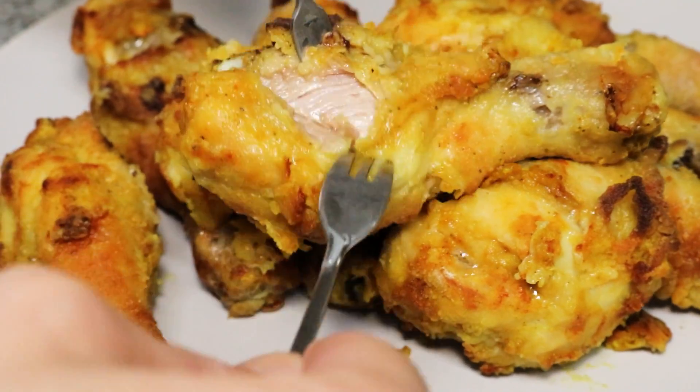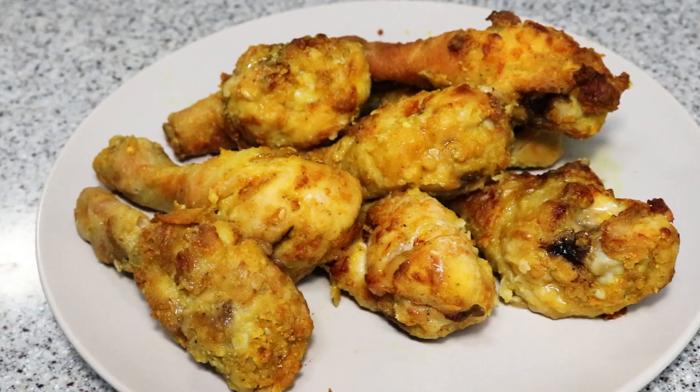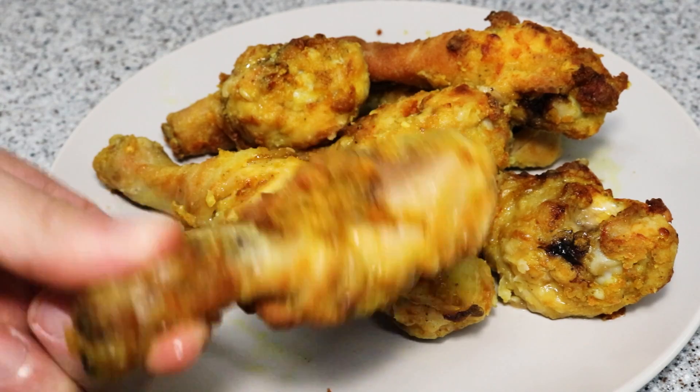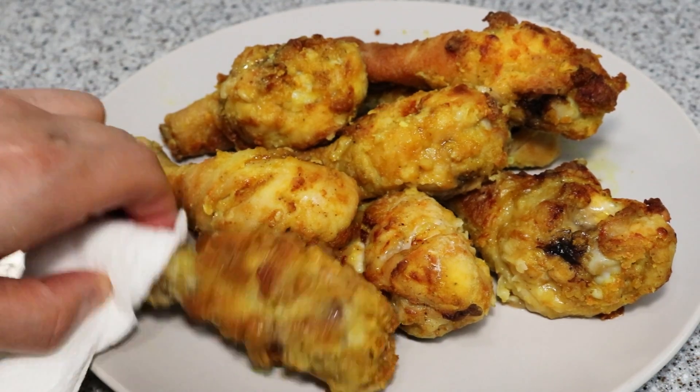I'm going to add 1 cup of oil and 1 cup of flour. I'm going to add 1 cup of sauce and 1 cup of oil. I'm going to put in 2 cups. Thank you.